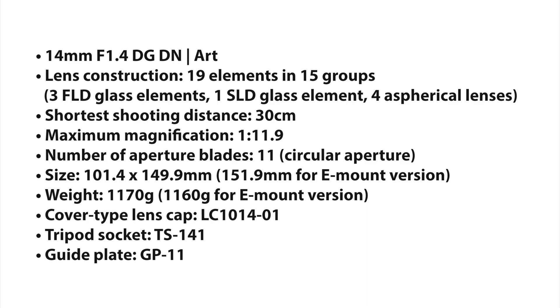The size is 101.4 × 149.9mm for the L-mount version, while the E-mount version will be slightly longer. The weight is 1170g for the L-mount compared to 1160g for the E-mount. It will use the LC-10-14-01 lens cap, the TS-141 tripod socket, and the GP-11 guide plate.